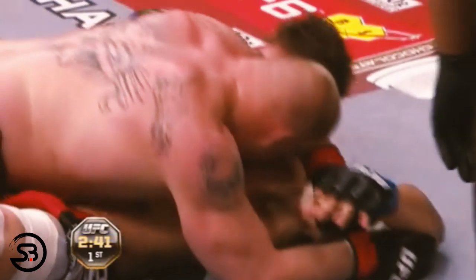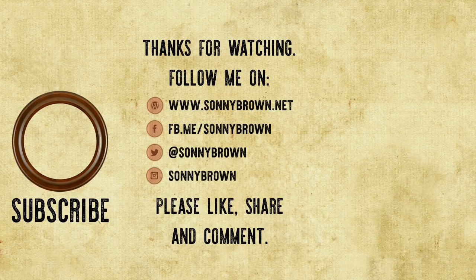That concludes this positional study on the stockade. If you found this video educational, please like it and share it with your friends, and subscribe to the channel for more. If you have any other examples of it being used in competition, please leave them in the comments below, and also subscribe to the mailing list at sunnybrown.net.